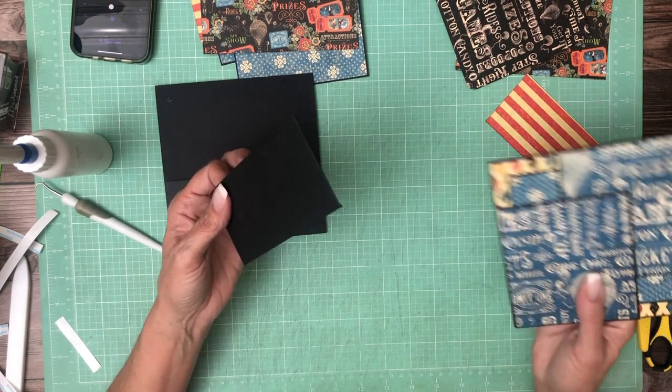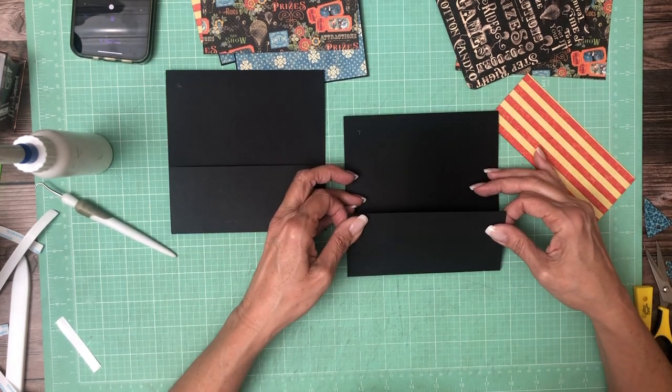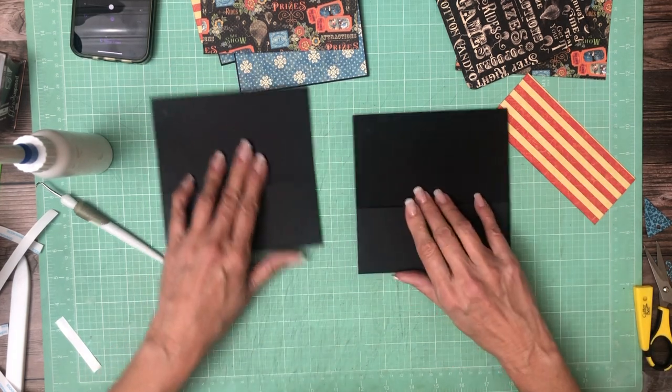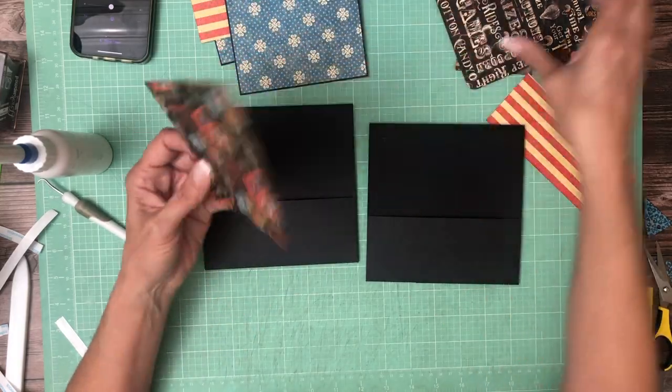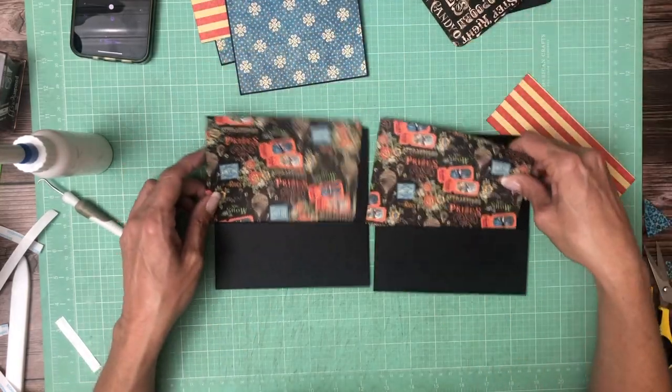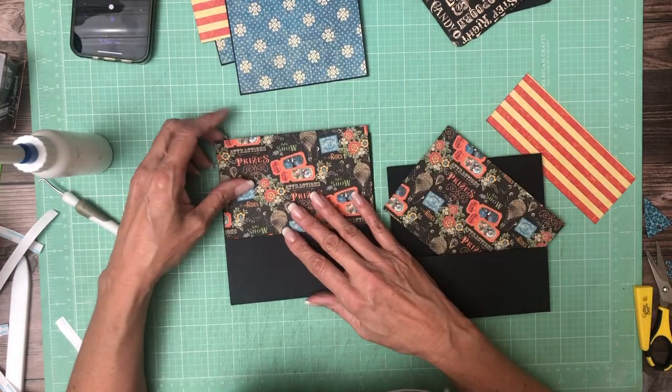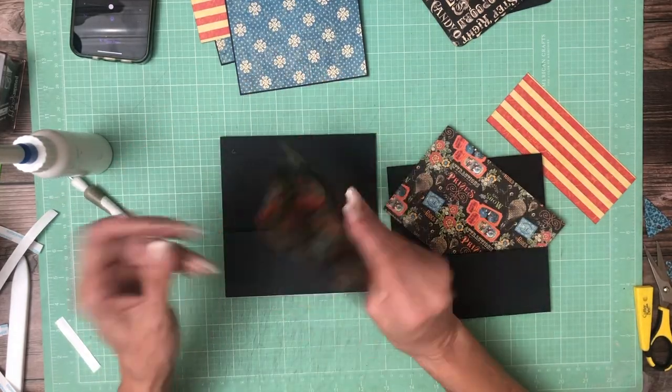I'm building out of order so I'm just making sure my page is right side up — and it was. The next thing we're going to do is use this print as the backdrop. This is from the six by six collection, so before I put glue on it I want to make sure I can slip it in the pocket.